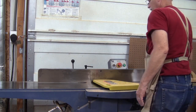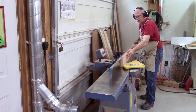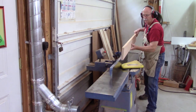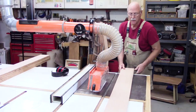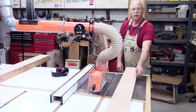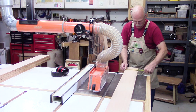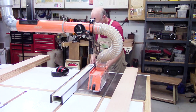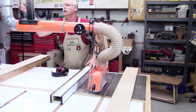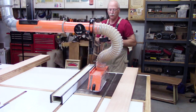Now I am ready to edge joint. Now that I've jointed one edge straight, I can use it against the fence to rip a parallel edge to the jointed edge. I want to measure each board and see what to set. This one will be five and a half inches. Then open the dust collection, and I'm ready to go.